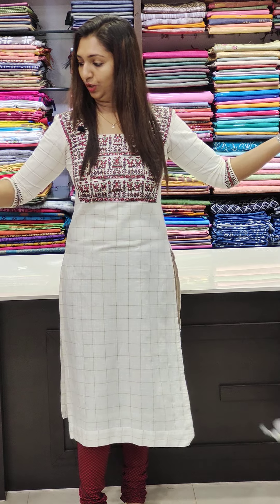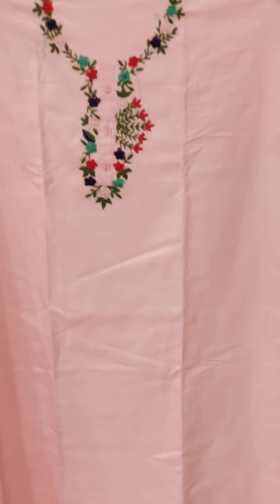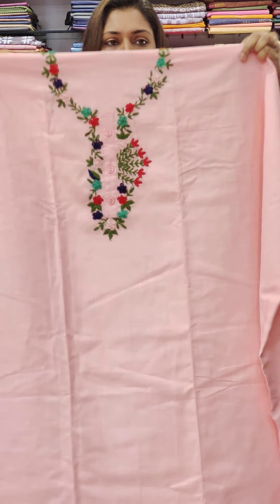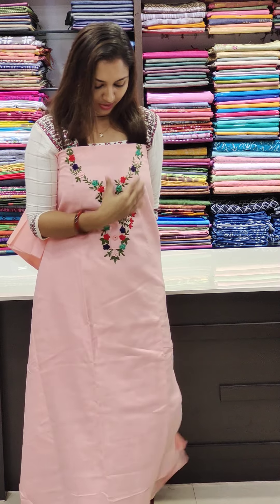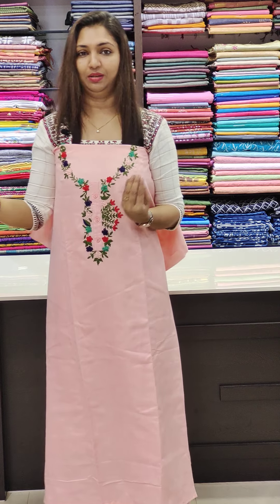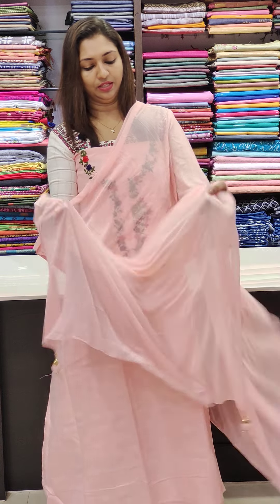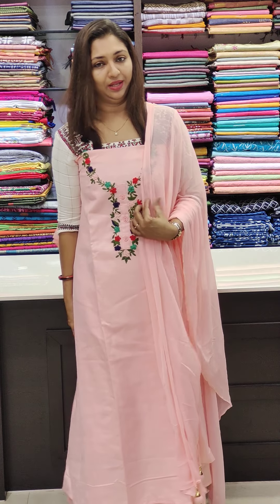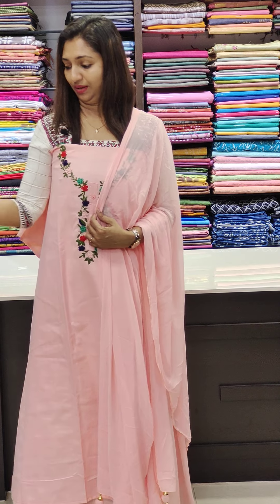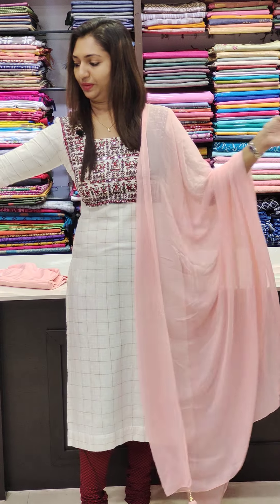Next is the baby pink color. This is the work — green, red, and blue thread. This is the top, like Kashmiri style, with an inner cloth. The black cloth can also be made. There is a white cloth option as well, with an outer cloth. This is the bottom shape.